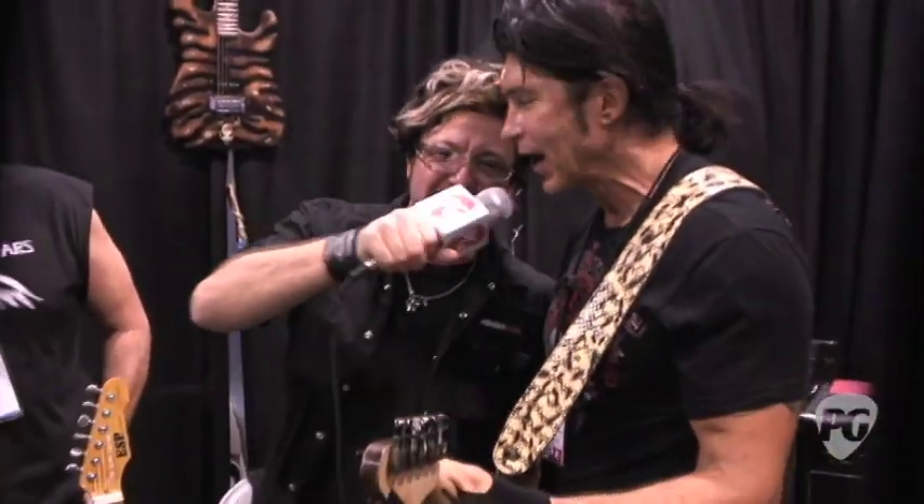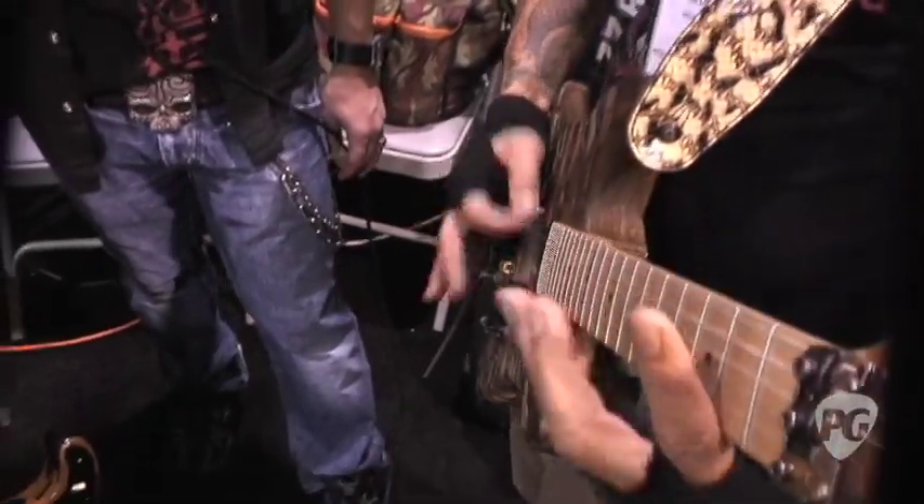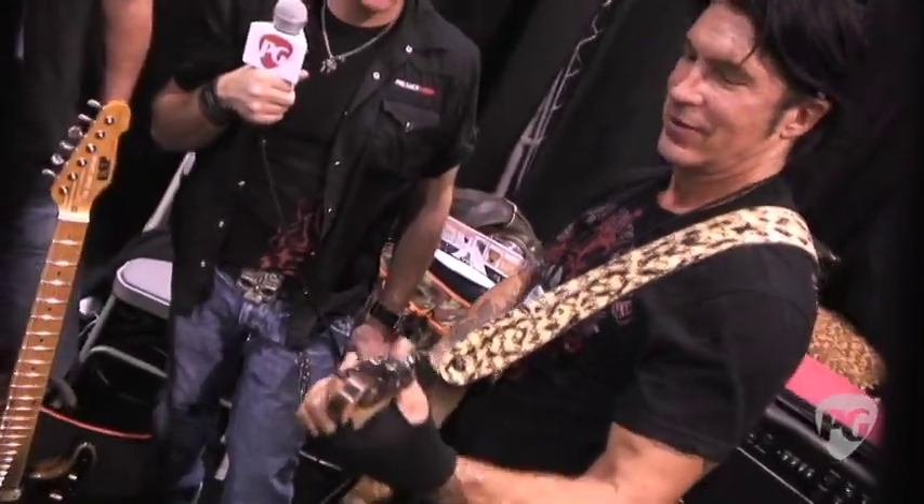Hey, what's up? I'm Brett with Premiere Guitar at the NAMM show with Mr. Scary himself, George Lynch. What's up, dude? I should probably play that song — she just announced that I'm Mr. Scary. As long as there's the hooker headstock, I'm in.